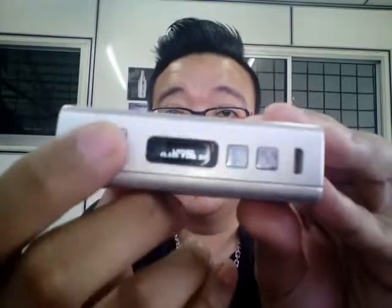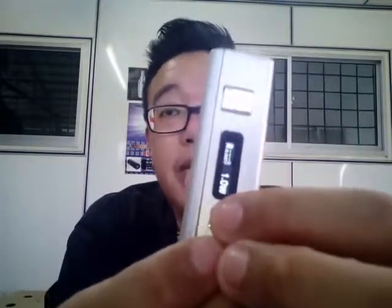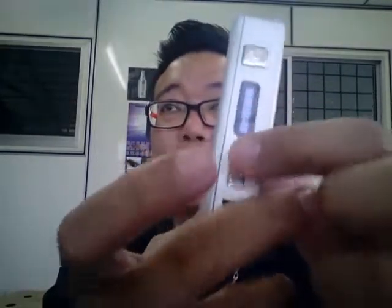To lock the device, press the power button five times and it's locked. To unlock it, press the fire button five times and it's unlocked — it will then ask you to check the atomizer because there's no atomizer attached right now. To turn this device off is a unique one: press the plus and minus buttons together for about two seconds and it's off. To turn it on, it's the power button — press five times and it's on.